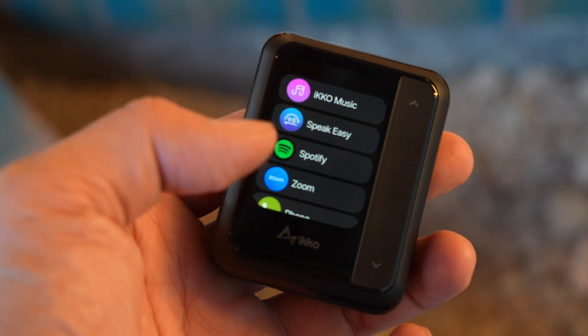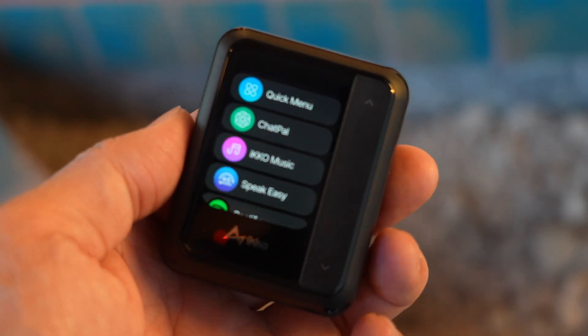I definitely have that right here with the Eco Active Buds, because this isn't just a set of wireless earbuds. This case here is basically a mini Android phone.